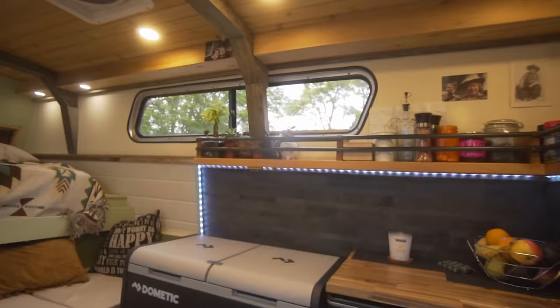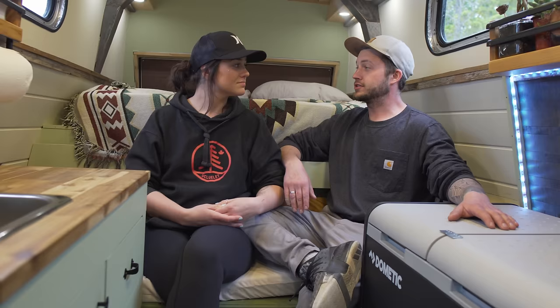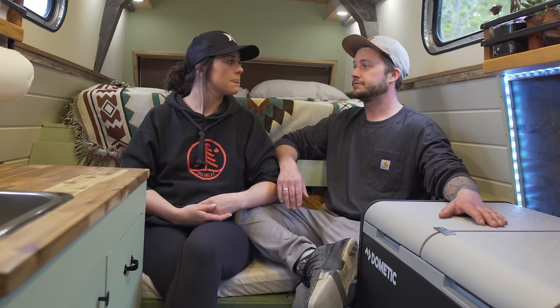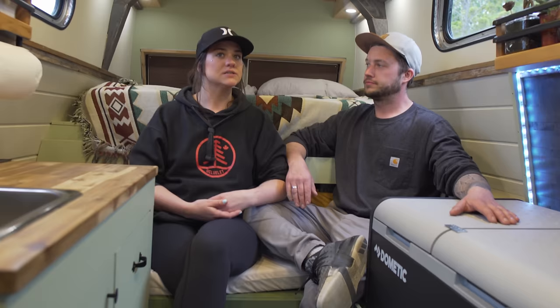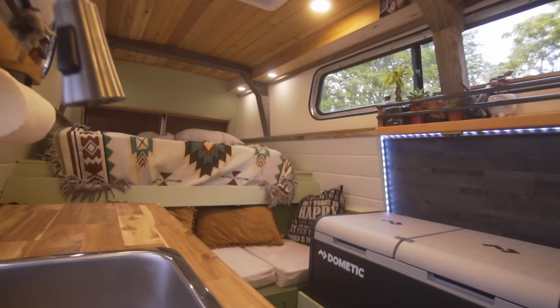What did I learn about myself building the van? Patience. Slow down. Everything you'd normally do on a job site in X amount of time — slow down, it's going to take you twice as long in the van. And as a relationship-building skill, slow down even more. There was a lot of blood, sweat, tears, and some arguments in this van, but ultimately it brought us closer together more than ever. For me, I had to stray away from perfectionism — even though it's perfect in our eyes, there are still things I know that aren't perfectly level, but I had to relax about that.